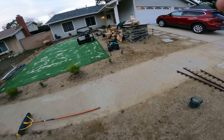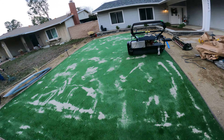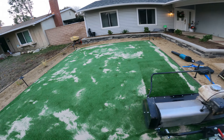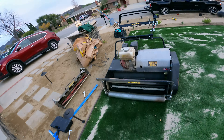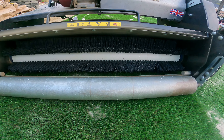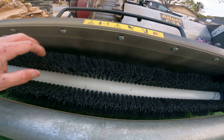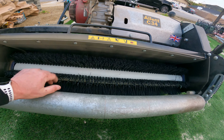I always forget to start the video camera until I'm already working, but I just spread around 600 pounds of silica sand. I'm tired — those bags are heavy, 100 pounds each. I've got my outlet C34 here with this broom attachment. This is the very first time I've used this broom attachment and I'm really excited about it.